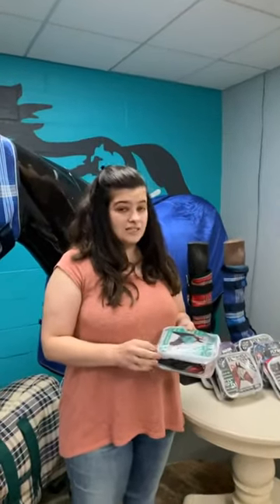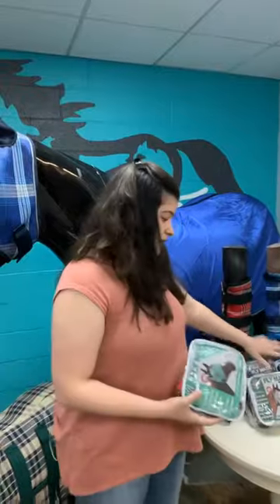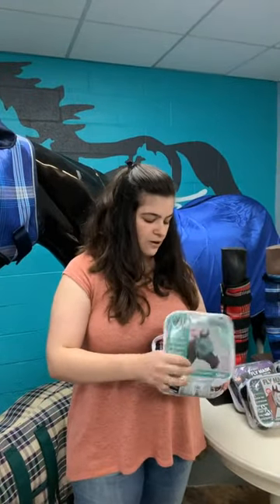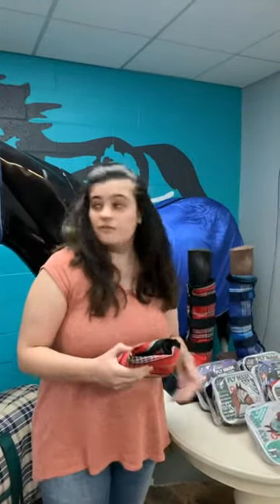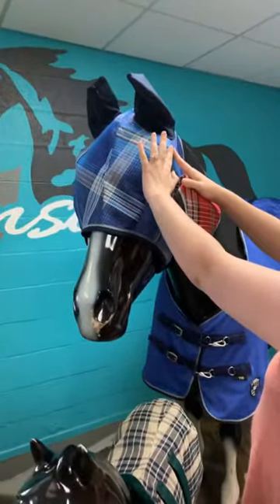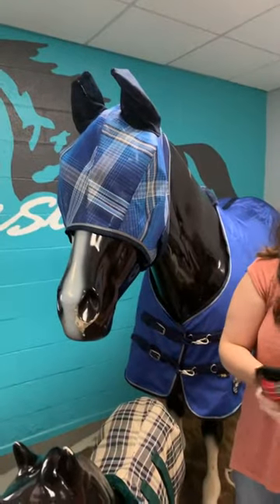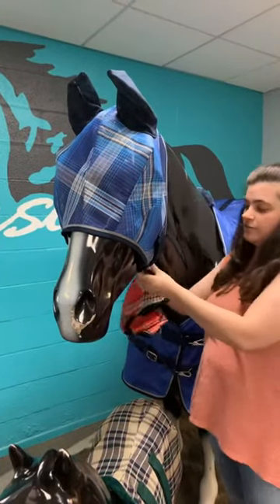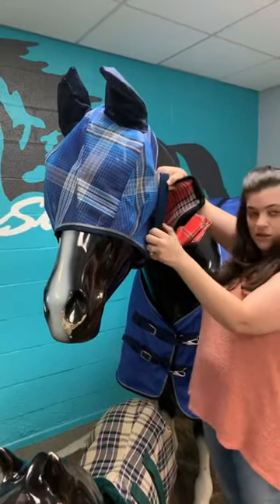We have six different styles of fly masks and I'm going to open them up and show them to you as we go. All of our fly masks are going to have a double dart for the eye, which comes from the bottom of the mask and does a V to poke out the actual eye area, so they have additional eye clearance. The other feature that all of our fly masks have is our double locking closure on the throat latch.